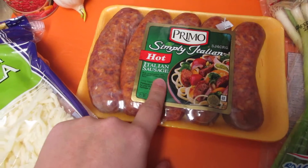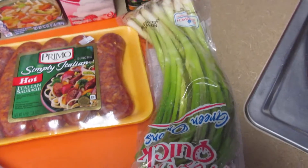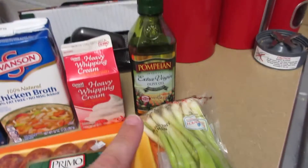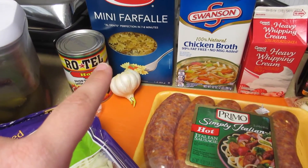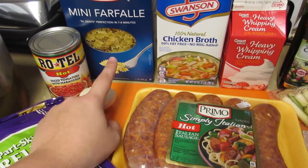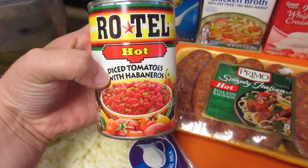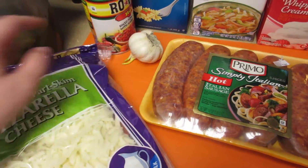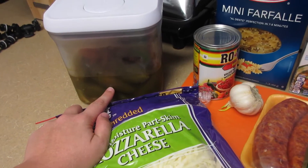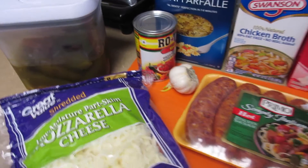So first you need some hot Italian sausage, you need some green onion, olive oil, heavy whipping cream, chicken broth, some pasta noodles — you can use any kind that you want — one can of Rotel diced tomatoes with habaneros, some garlic, and then I like to put an extra jalapeno or two in there to make it a little bit more spicy.